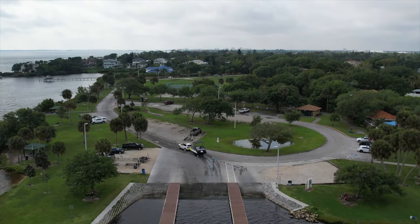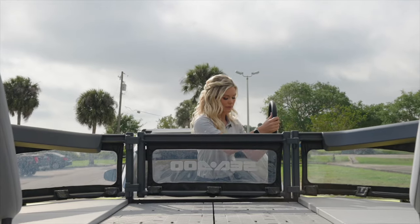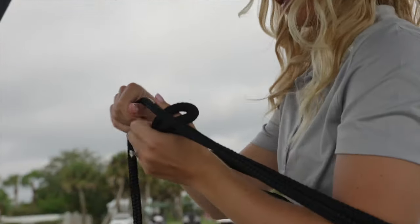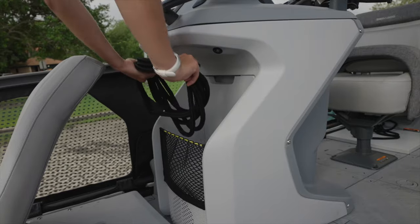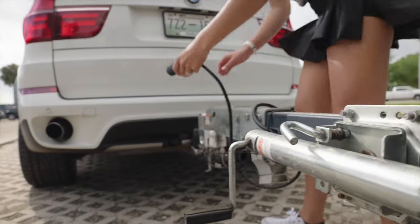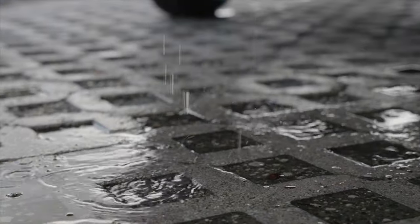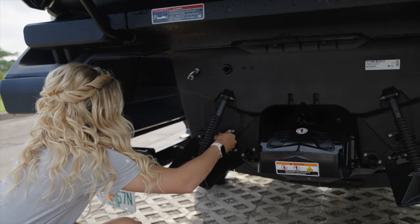Now that the Switch is secured to the trailer, pull it out of the way of all traffic to be respectful to everybody else. For final preparations, make sure everything is stored in the car or within the storage bins inside the Switch. Attach the transom straps and reconnect and test the brake lights. Also, some places have invasive species, so do a thorough rinse; if you've been in salt water, wash down with fresh water and then at home do another thorough wash with soapy water to prevent salt corrosion.